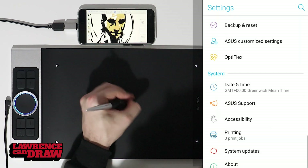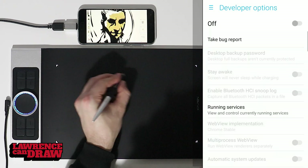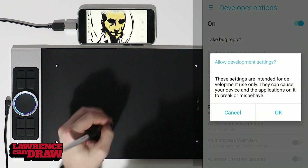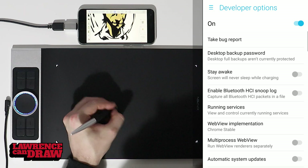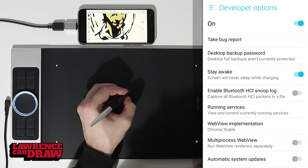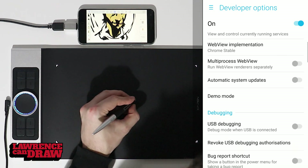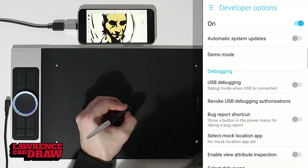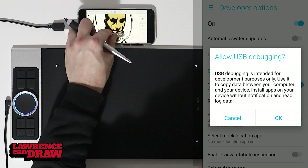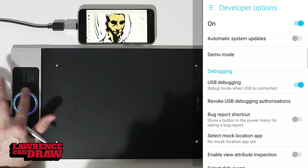Then, once you've got that, find the developer mode and turn it on. It'll ask you if you want to do that — click OK. Then you've got a series of options. Turn Stay Awake on. Then find the USB debugging mode — this is the important part. Turn that on as well, and that's pretty much all you need to do.